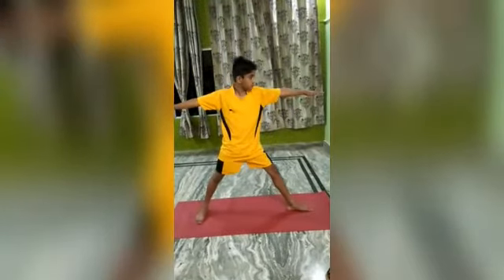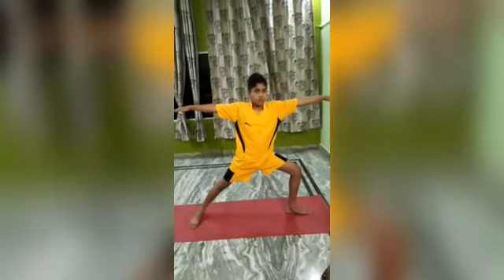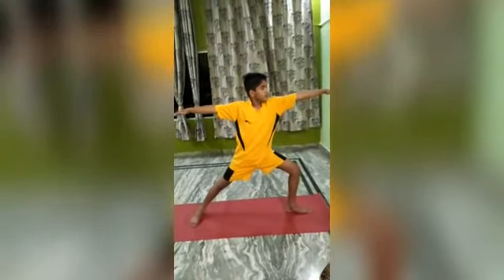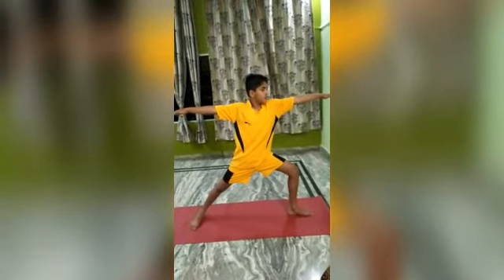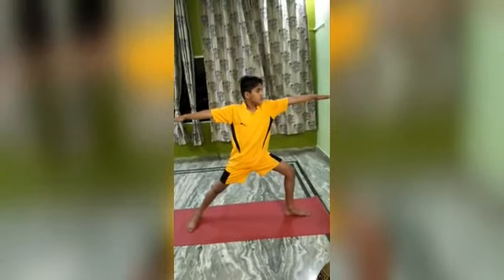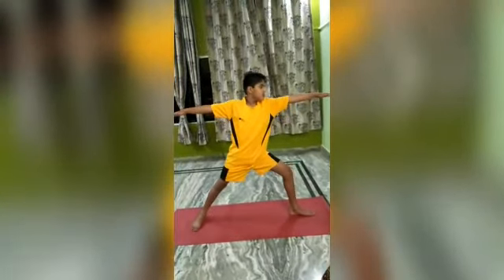Virabhadrasana strengthens your legs and gives a good stretch to your ankles, shoulders and lungs. It helps to stimulate the abdominal organs and improves digestion. People suffering from high blood pressure should completely avoid practicing this posture.